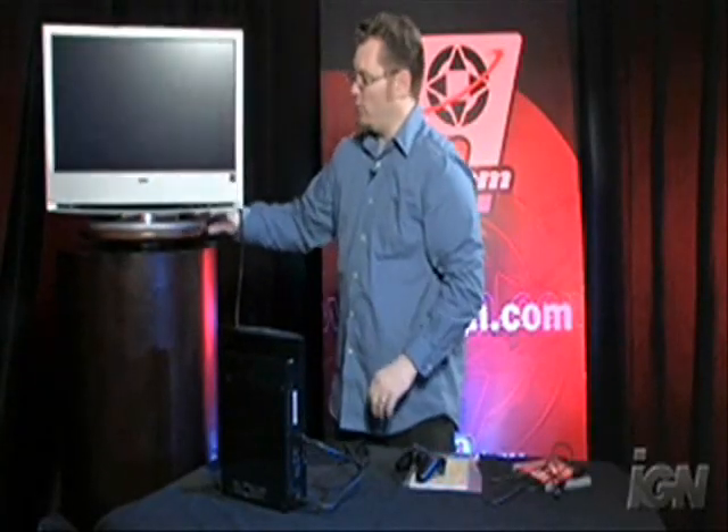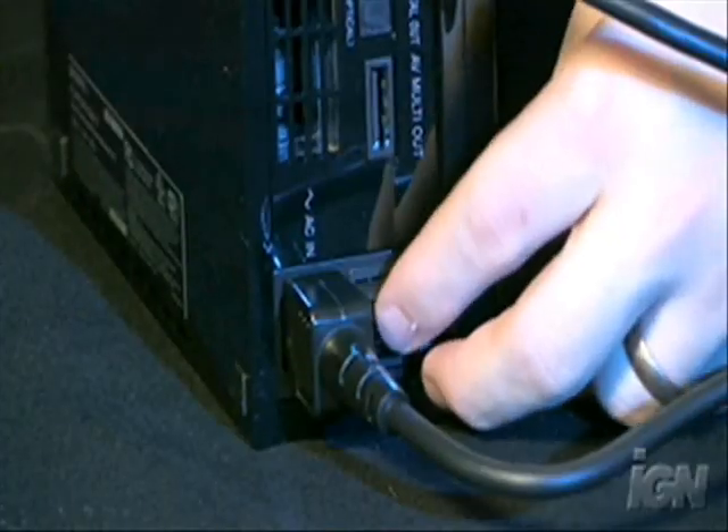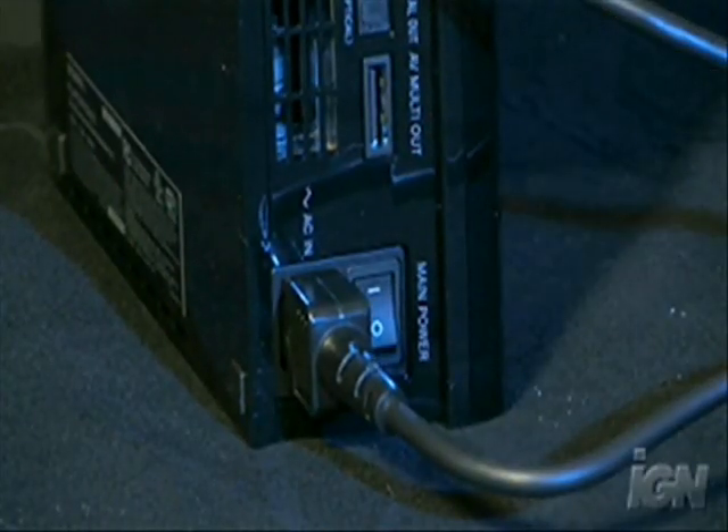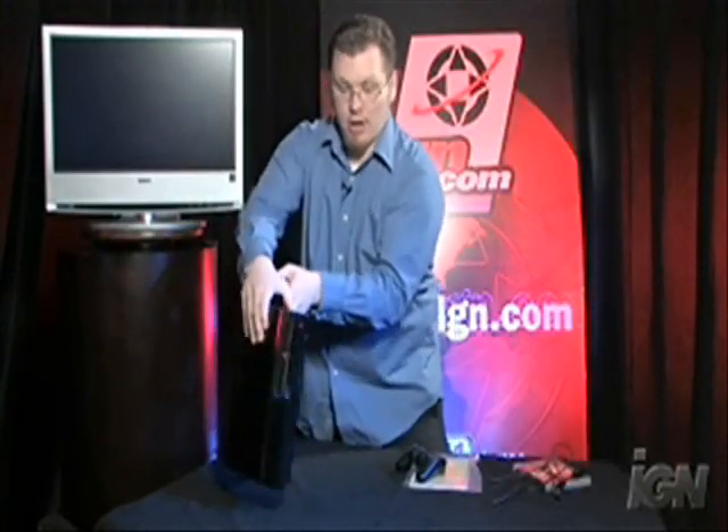Now that we have the system plugged in, we can actually turn it on and use it. But there's one last step we have to do, and that's to make sure we flip this switch right here, just like on the PlayStation 2. That way we know for a fact that the system's on, and we'll know that it's on by the red light here on the front.